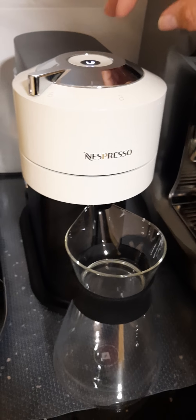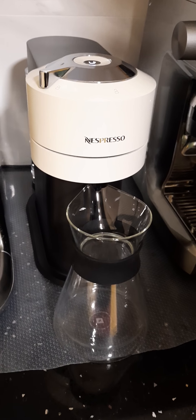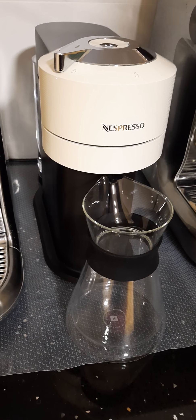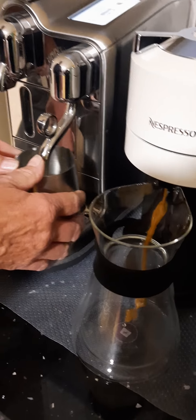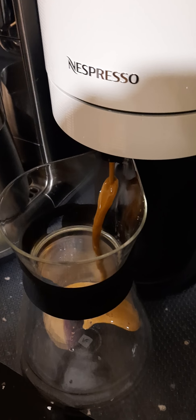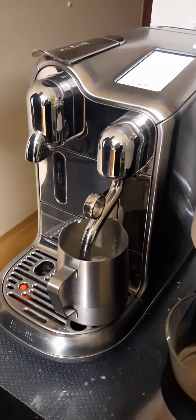Touch the button and it starts reading the barcode on the pod. While that's going on, I'll get some milk on the way — we're going to use milk to make up a white coffee, a carafe full of white coffee.